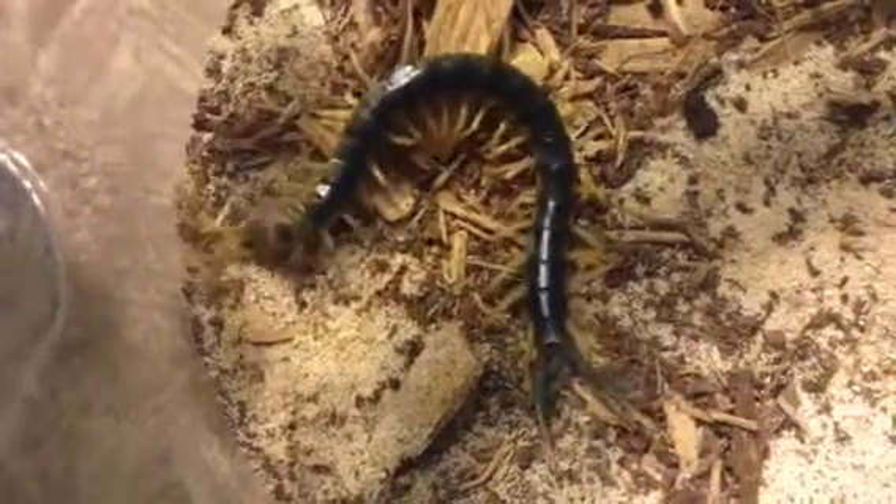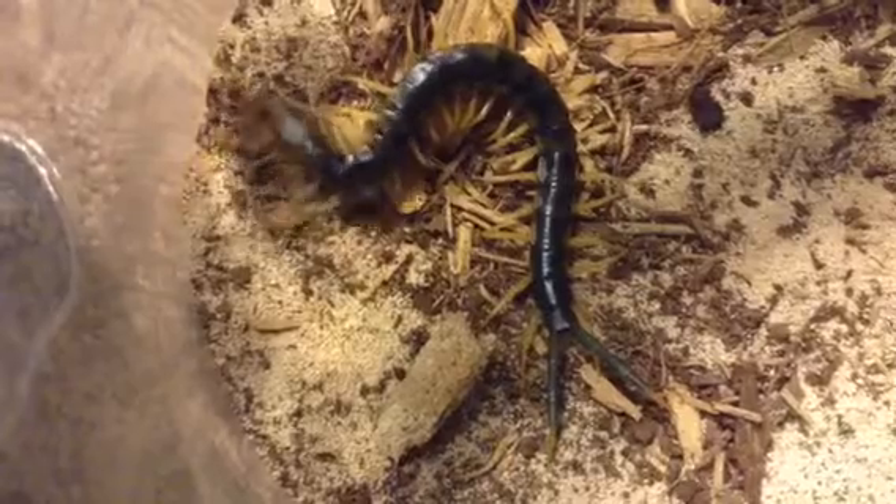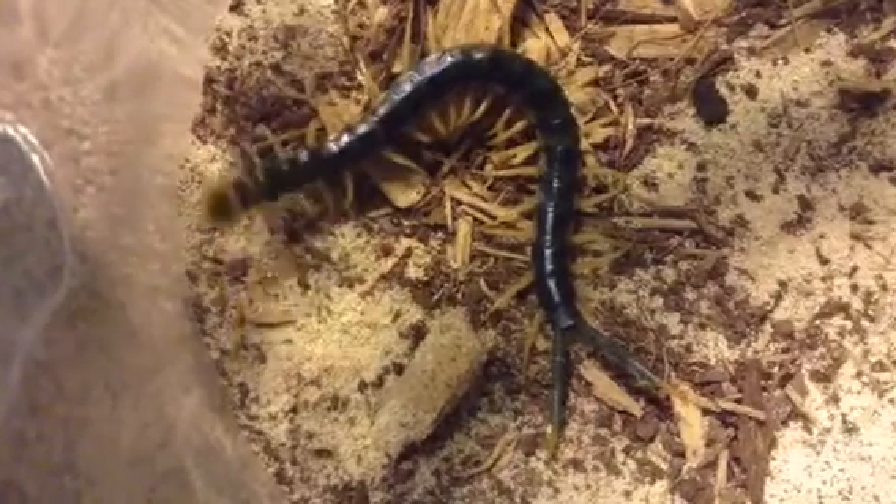Hey everybody. This is a Scolopendra Heros Castaniceps Heros Heros Blotched Colorform Cross. As you can see, it has the long terminal legs indicative of Heros, and it also has the ring pharaoh, but that's something that Heros and Polymorpha have. This video is mainly for comparison.